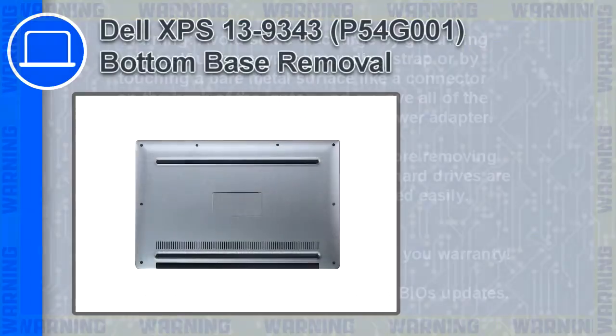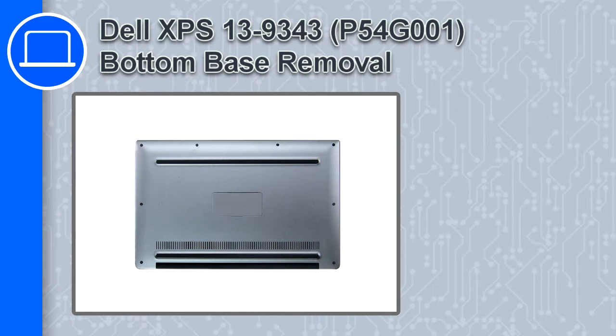Hey, how's it going? This is Ricardo and in this video I'll show you how to remove the bottom base from a Dell XPS 13 version 9343.